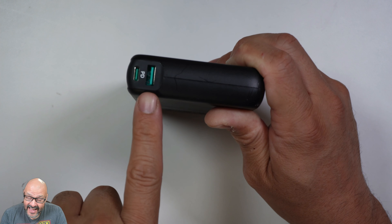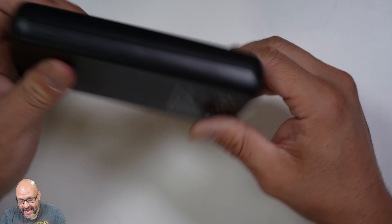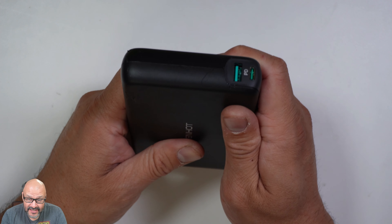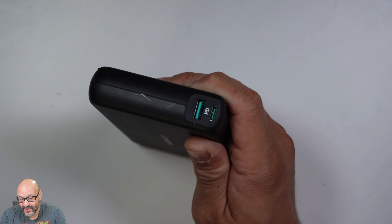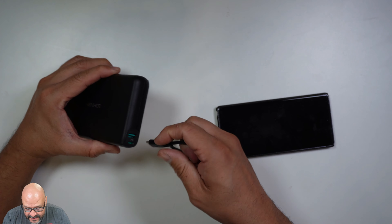This is a high performance fast charging station. You've got a Type-A and a Type-C port, and that's pretty much it. So we're going to put it together and see how fast we can charge. We're going to use the actual charging station to charge it.